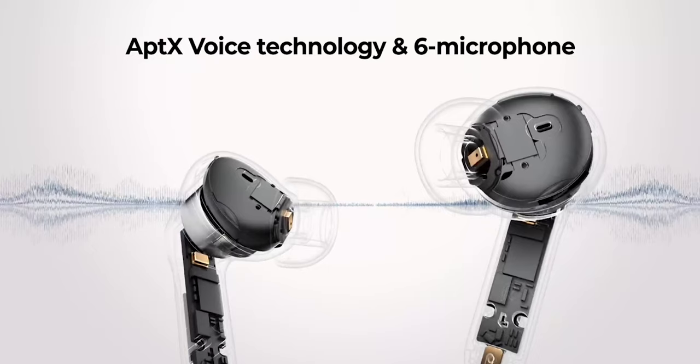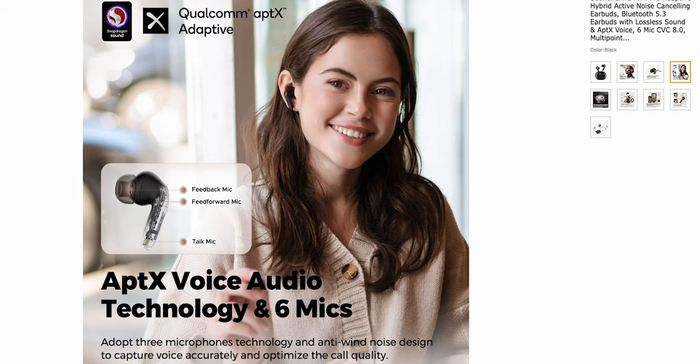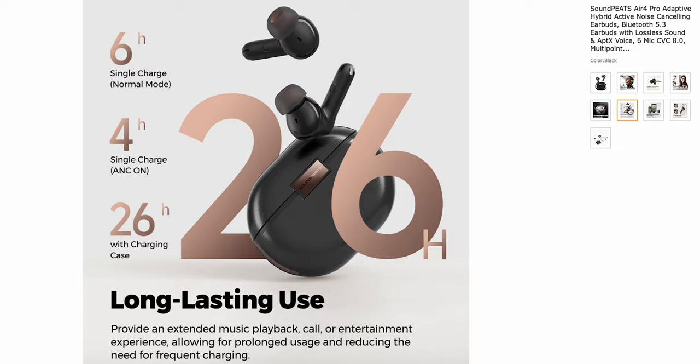Both models are also coming with Aptics Voice Audio technology with their built-in six mics, three in each. We will definitely be going over a mic test later on in the review, just like we did on the Air 4s. I'm assuming they're going to probably sound the same, or maybe even better. As far as battery goes, you're going to get the same 26 hours on the case and six and a half hours on the buds.